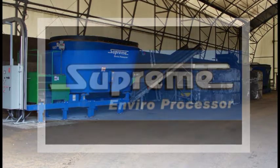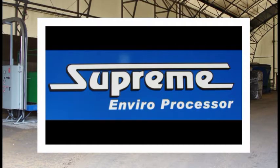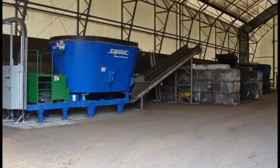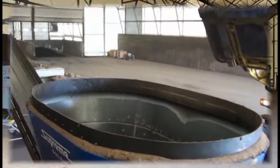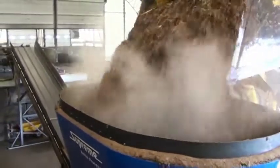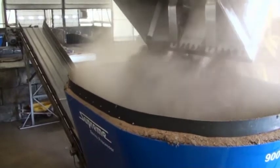Transform Compost Systems and Supreme International invite you to observe this six-minute video showing the blending of biosolids and wood waste in preparation for composting at the City of Kelowna's Biosolids Compost Facility in Kelowna, British Columbia. There are two Supreme EnviroProcessor Model 900s at this facility.